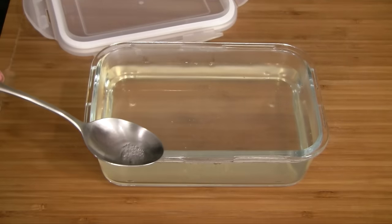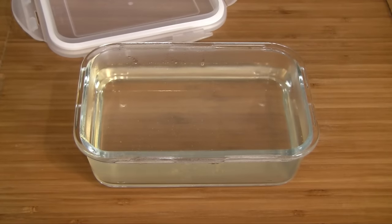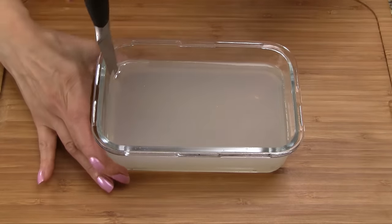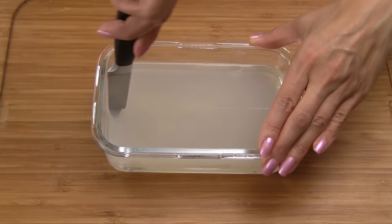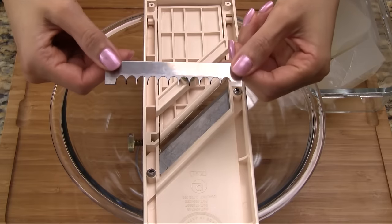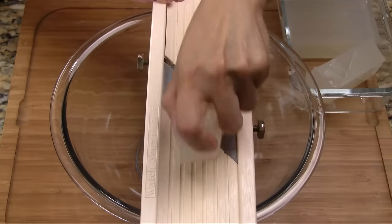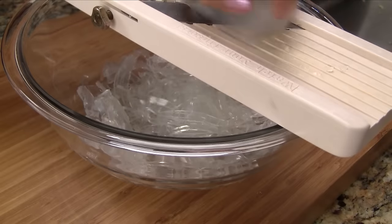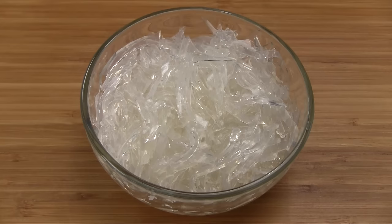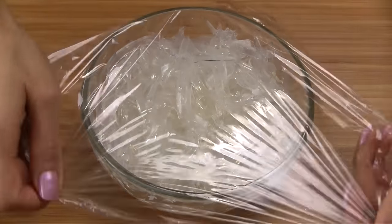Again, skim off any bubbles. Let it cool on the counter for about an hour or so. Run a knife around the container to loosen the jelly, and then cut into bars. Using a mandolin with a blade for thick cuts, shred the jelly. Cover and chill in the refrigerator until it's time to serve.